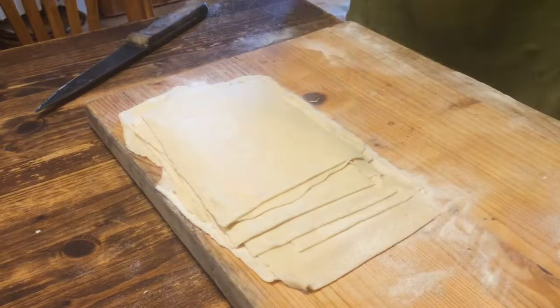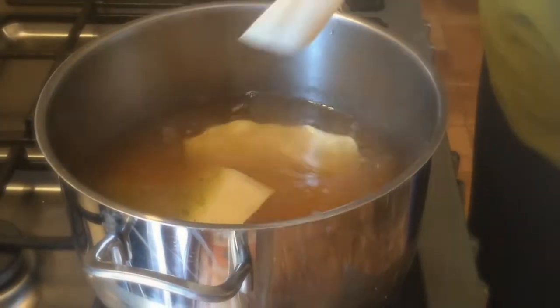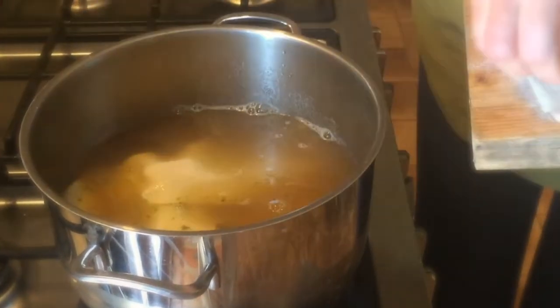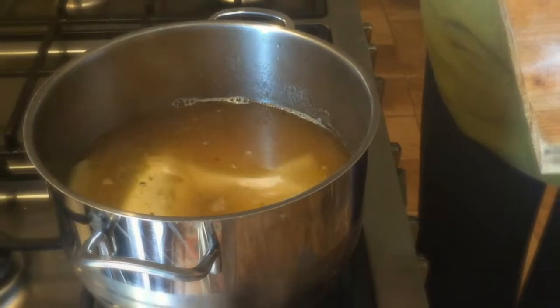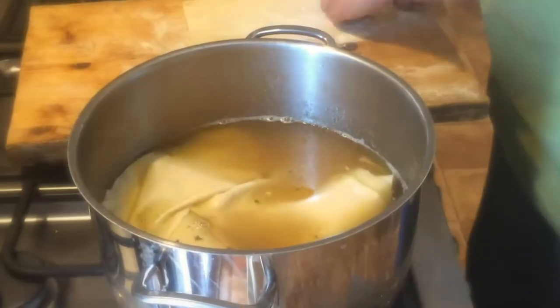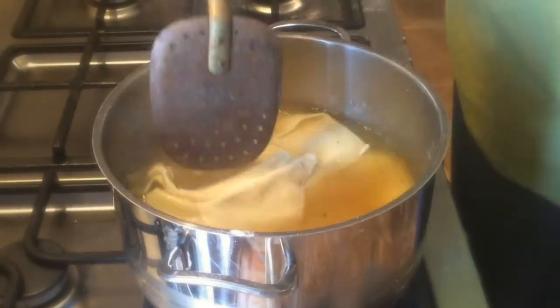There is a vegan version of lasagna for Lent too, from an anonymous Venetian recipe collection. Like many Lent dishes of the time, it replaces animal products with sugar and turns the dish into a sweet one. The lasagna is boiled in slightly salted water, layered with crushed walnuts, and sprinkled with sugar and cinnamon.